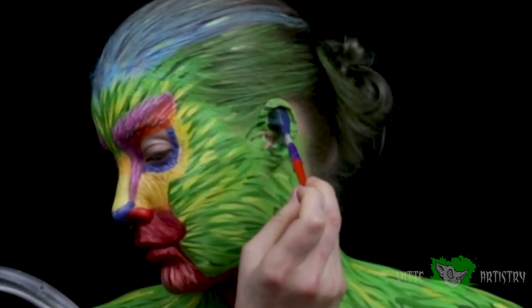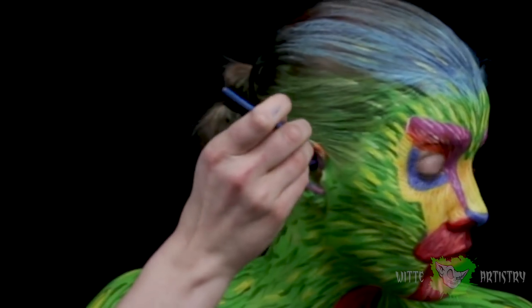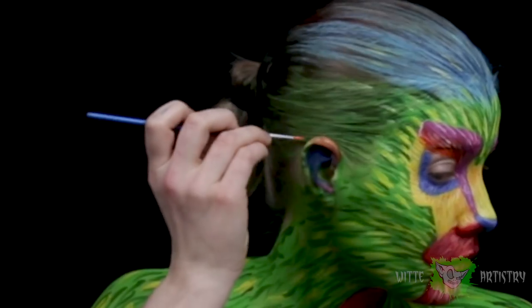Imitating Pepita's ears, I filled the inside of my ears with blue, the outsides with pink, and then the very tops with orange, just to follow the same patterns that the character has.